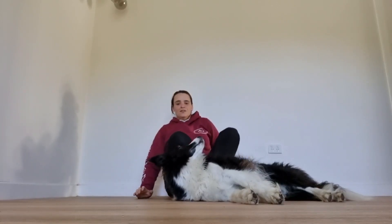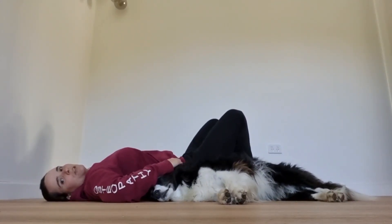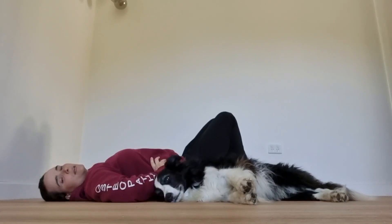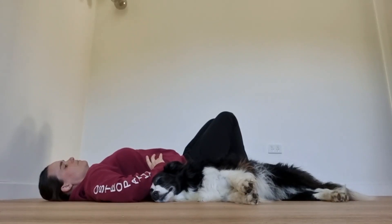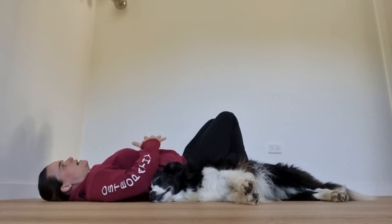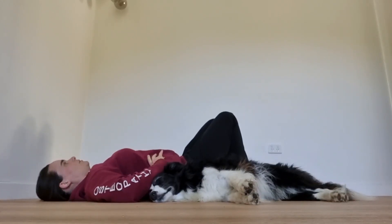First, we're going to lie down with our knees bent. Put your hands on your lower ribs for feedback. Our goal while breathing in is to expand the ribs outwards to the side, not just letting the belly come up. So when you take a deep breath in, the ribs expand to the side and your belly comes up a bit, but we're really focused on that side expansion. Breathe through your nose and do three to five breaths here.